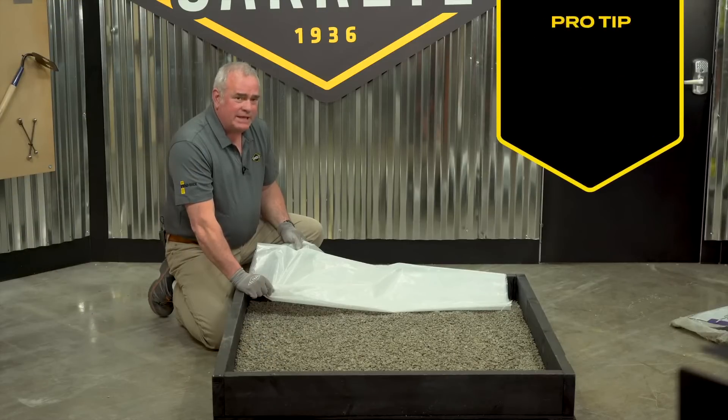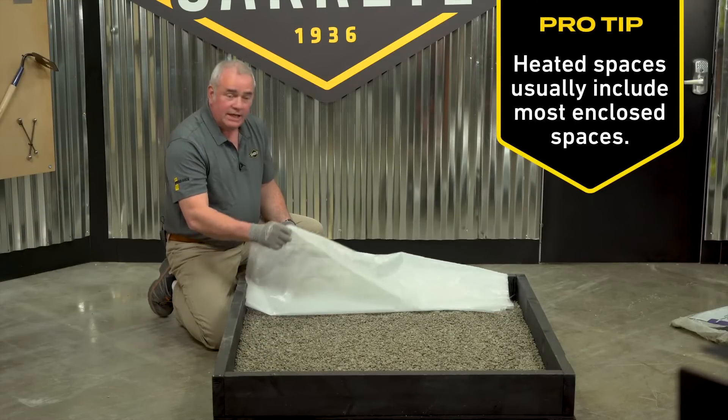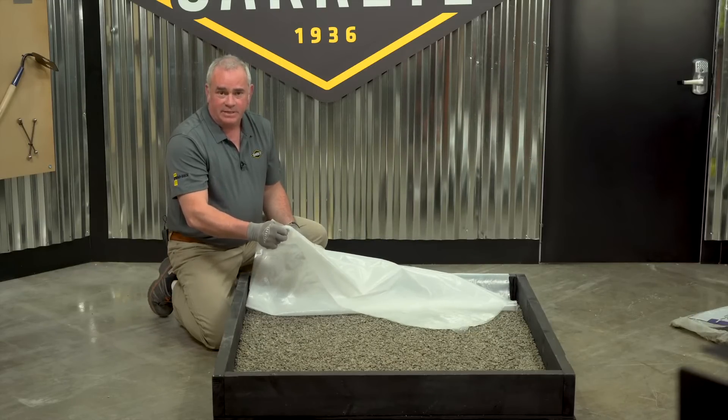When pouring a heated space it's important to put down a vapor barrier. Generally that's a six-mil poly. You need to check with local code requirements for exactly how thick your plastic needs to be.